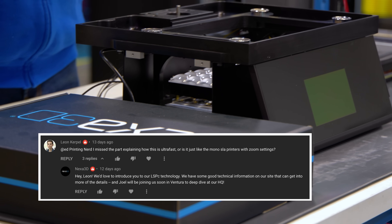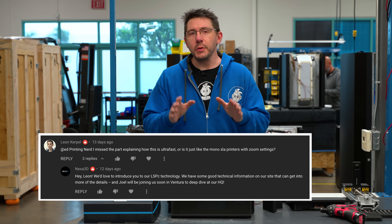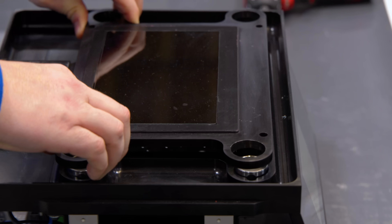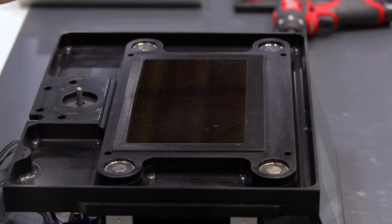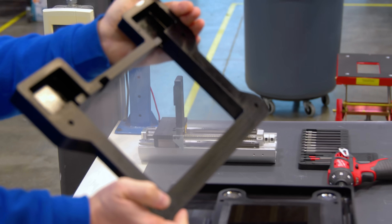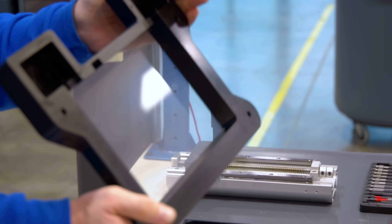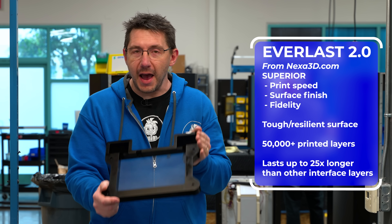The first question we're going to answer is from Leon, who is asking about the ultra-fast speeds. Here's how the Zip deals with that. First, we start with the light engine right there. The light engine itself is closer to the LCD, bringing more power to the LCD and letting more light through. And here's where the secret sauce is — this is the VAT, and this VAT is not using FEP. They call it Everlast, and it's a special interface layer that has more lubricity, which means parts can peel from it easier, which means speeds can go faster.